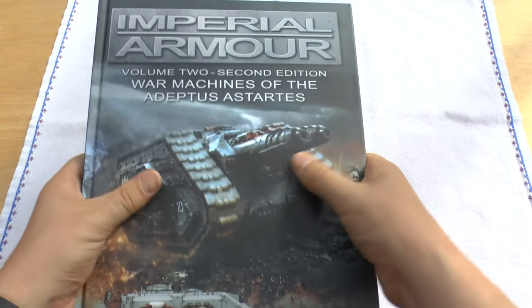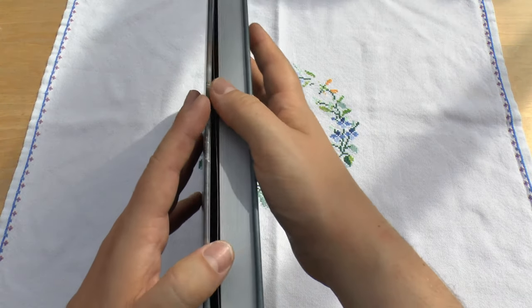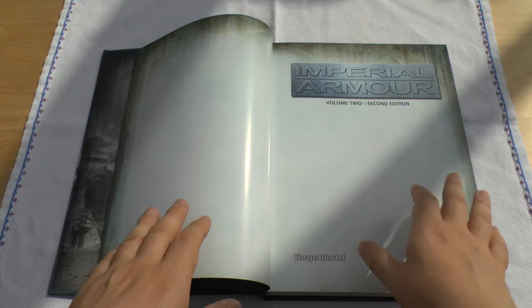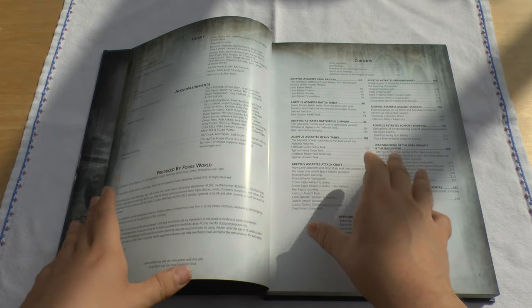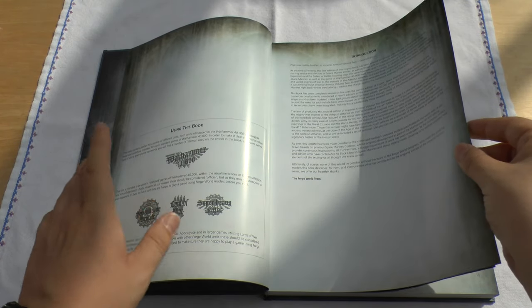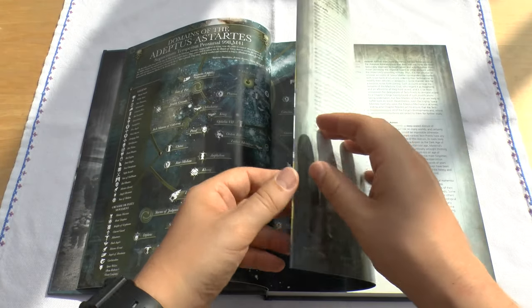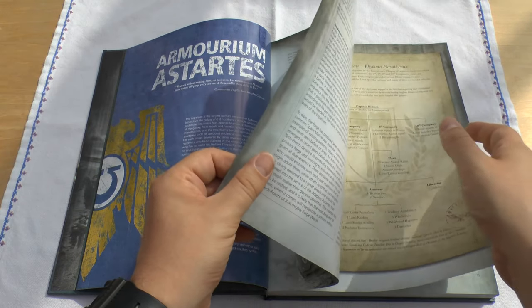It's a lovely book, really nice feel to it. I thought it would be quite big to move around and read in bed and things like that, but actually it's not too bad at all. In my unboxing I said that's a lovely picture, and I've read every single page of this book and loved every second of it. So if you love Space Marines, 40k models, Space Marine tanks and want to learn about the lore, this is definitely the book for you.